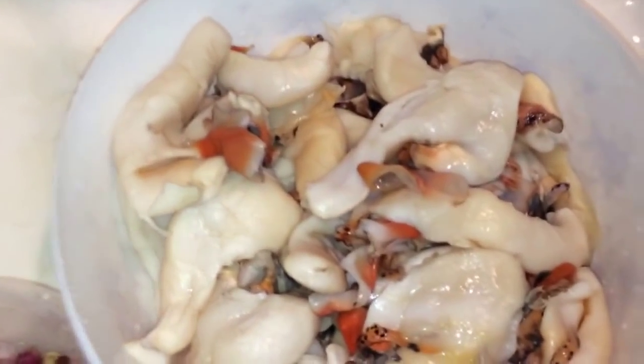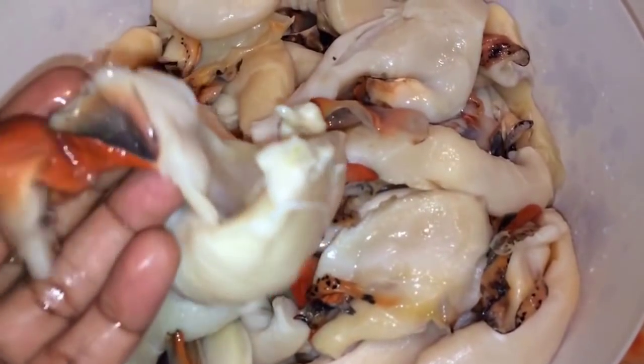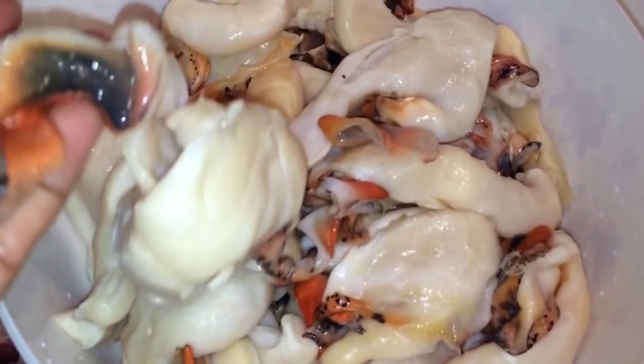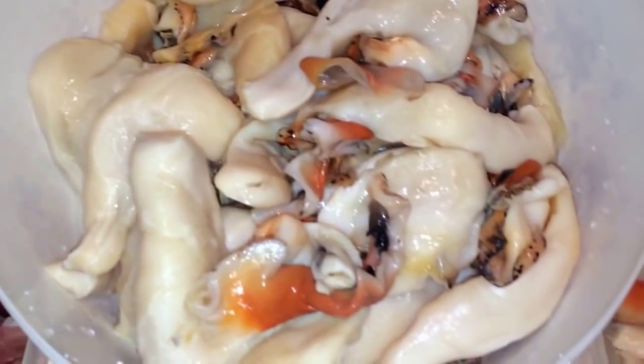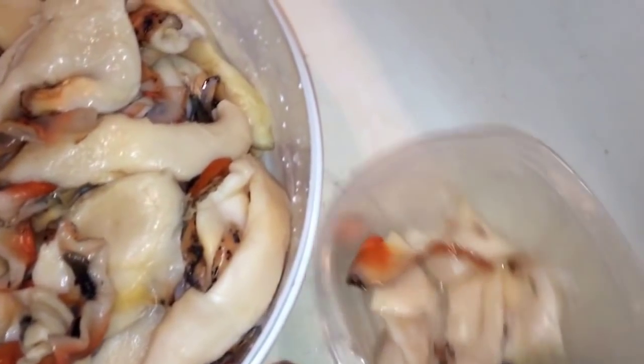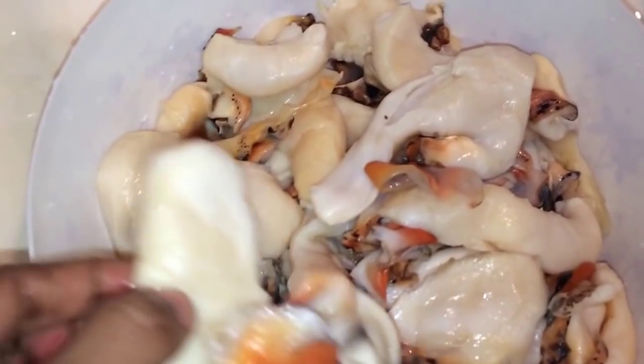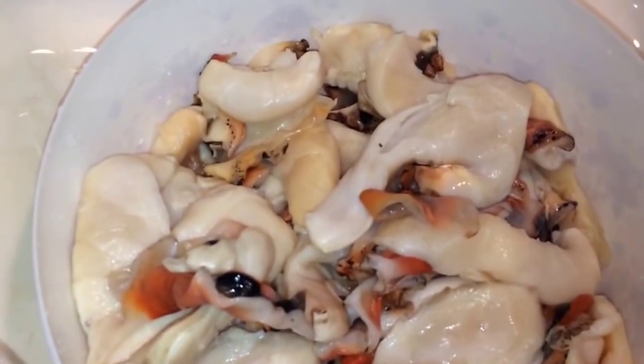Hey guys, in this video I'm going to show you how to make conch the Haitian way. Some people remove this part but I don't — this is meat so I'm not gonna throw it away. What you need to do is wash it very well and also cut them very small. It makes it cook a lot faster because it's all muscle, so it takes a long time to cook.